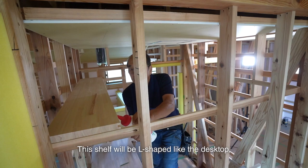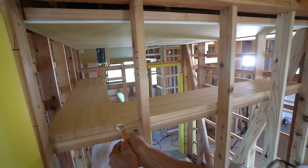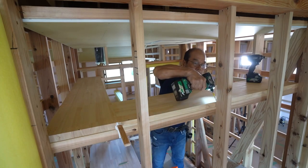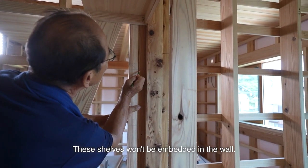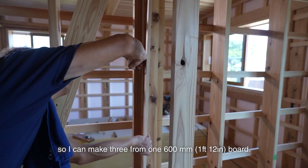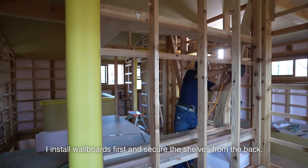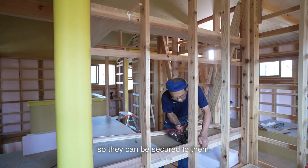This shelf will be L-shaped like the desktop, and only tenons will be used for joining. It'll be embedded in the wall, screwed from the furring strip side. I also installed the inner three shelves. These shelves won't be embedded in the wall. The shelf's width is 200mm, so I can make three from one 600mm board, as there's not enough width to embed them in the wall. I install wall boards first and secure the shelves from the back, with furring strips horizontally on the back so they can be screwed through them.